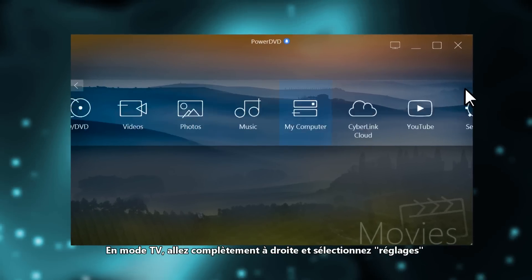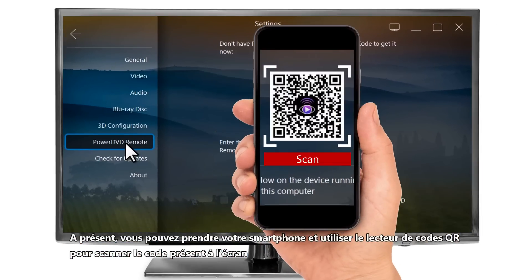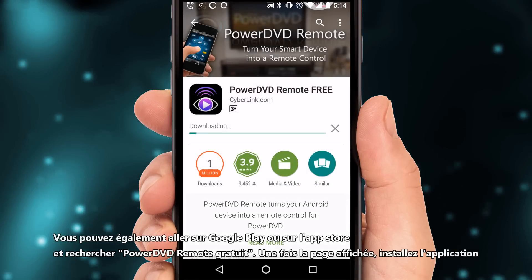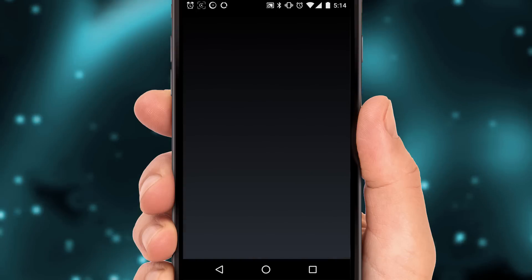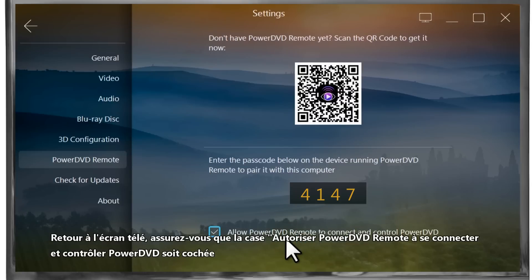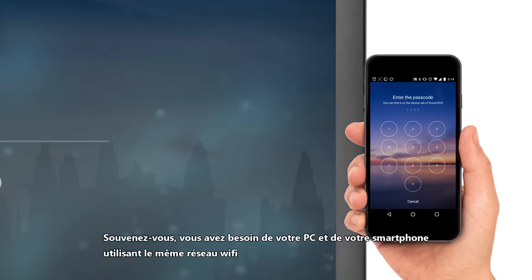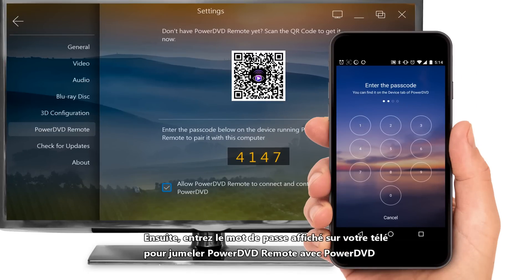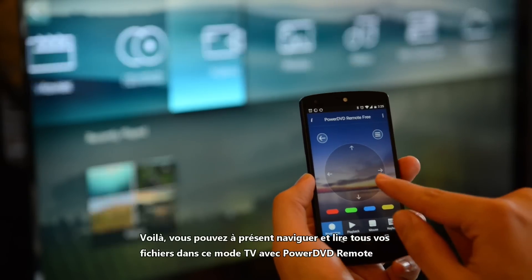In TV mode, scroll to the far right and select Settings. In the menu on the left, select PowerDVD Remote. You can now get your phone and use a QR code reader to scan the QR code on screen — this will take you to the PowerDVD Remote app. Alternatively, you can go to Google Play or the Apple App Store and search for 'PowerDVD Remote Free.' Once installed, back on your TV screen make sure the 'Allow PowerDVD Remote to connect and control PowerDVD' checkbox is selected. Click Start on the PowerDVD Remote app and choose your computer name from the list that appears. Remember, you'll need both your PC and phone to be using the same Wi-Fi network. Next, enter the passcode shown on your TV to pair PowerDVD Remote with PowerDVD. You can now browse and play all your media in TV mode using PowerDVD Remote.